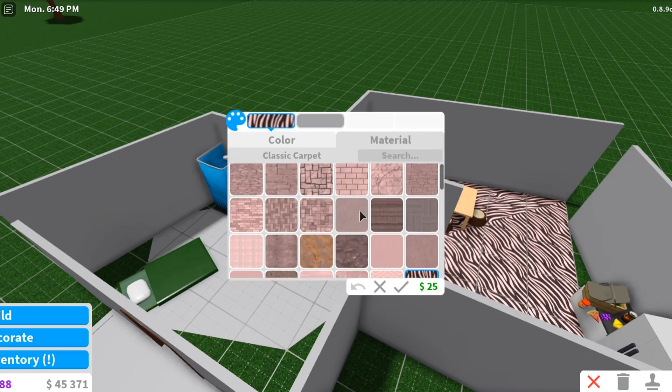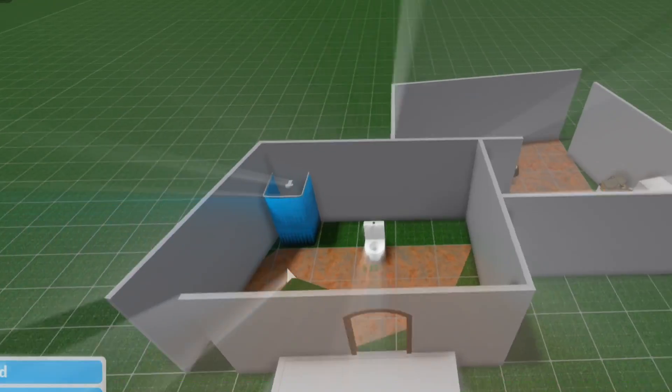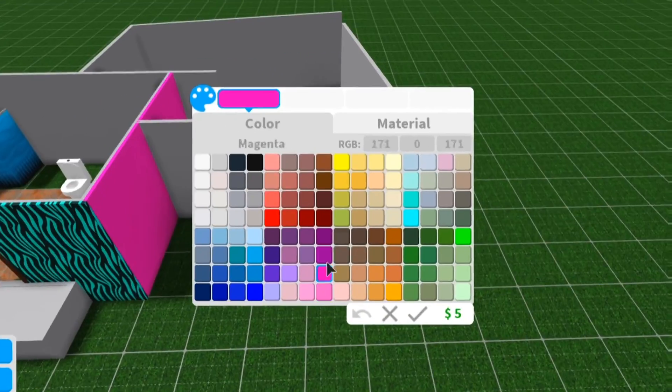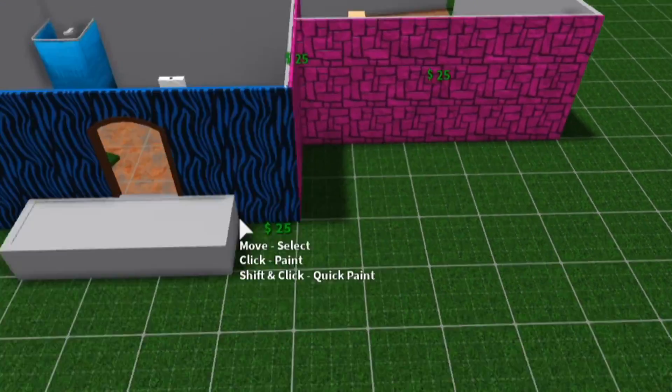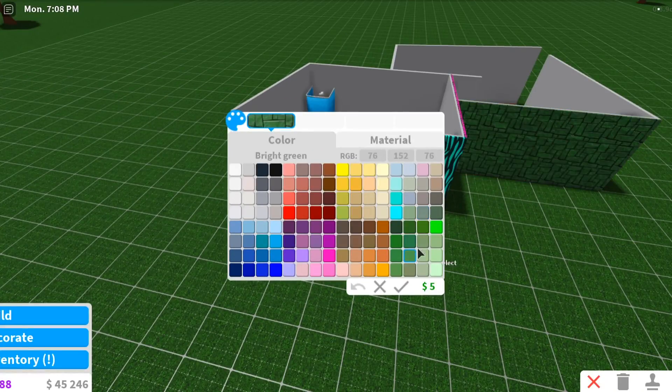Let's add some rust for the flooring. This looks really good so far — it's looking beautiful, that's all I gotta say.